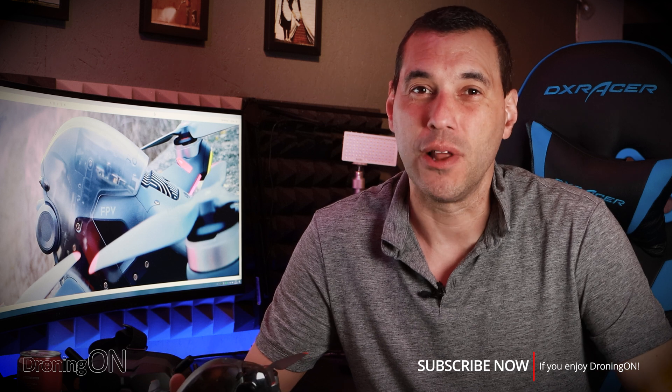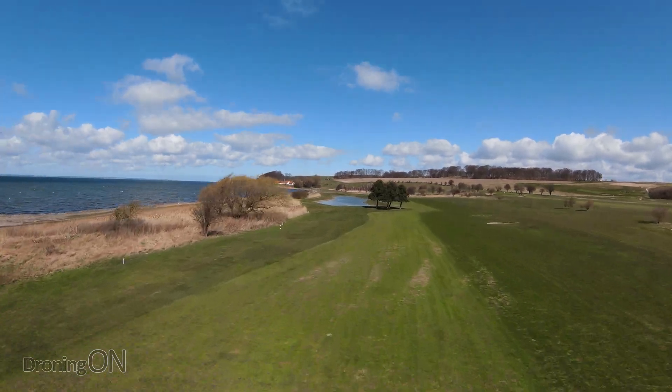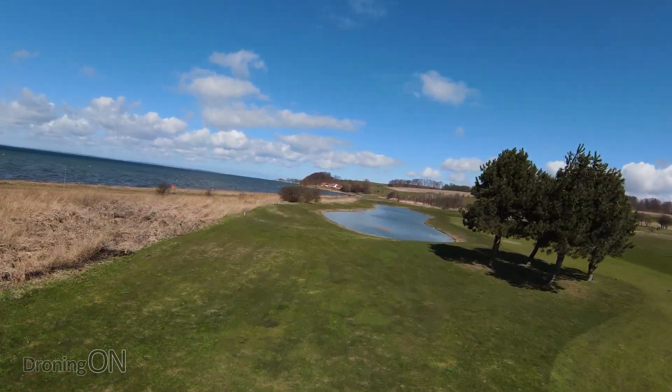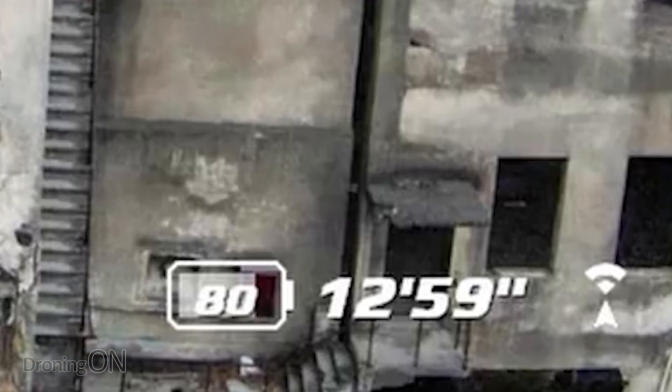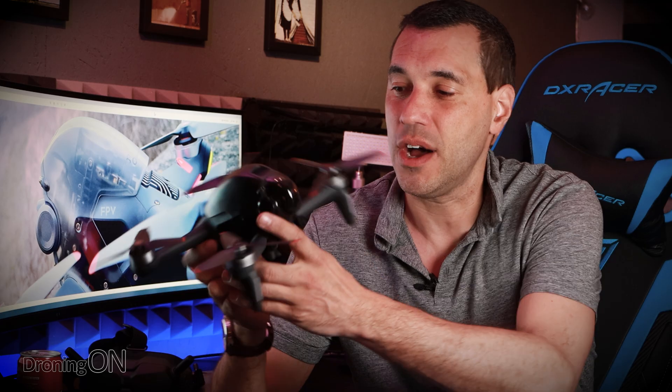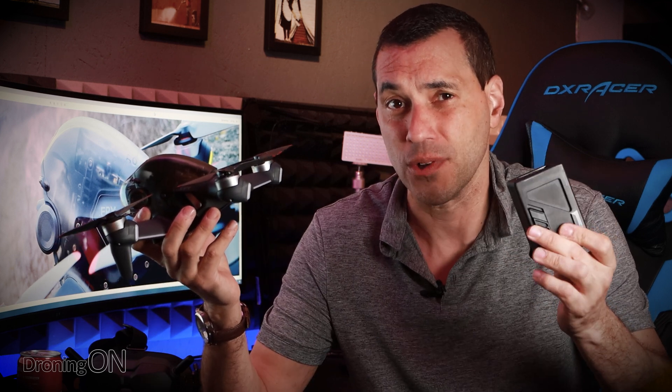Unlike the regular DJI drones where you get a pretty significant long flight time, the DJI FPV Quad really does push the boundaries, and that means your battery is going to run out and deplete much quicker. Remember that in your app or in the goggles, the estimation on battery life is just that — an estimation. It's a little bit of guesswork, and it's only really going to be accurate if you start your flight with a fully charged battery. So before you fly, make sure the battery is showing four lights and nothing less.